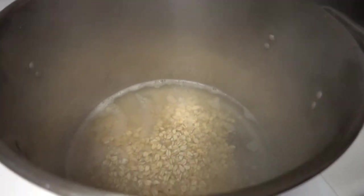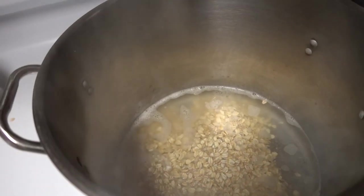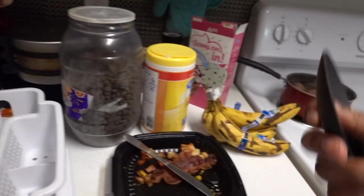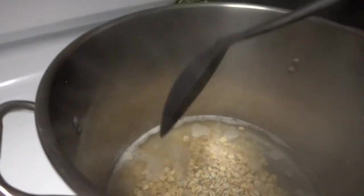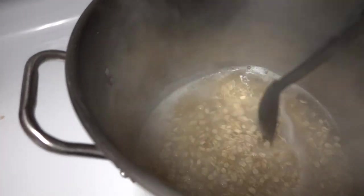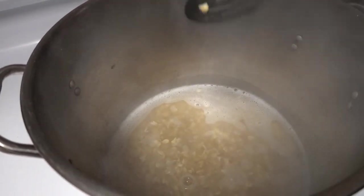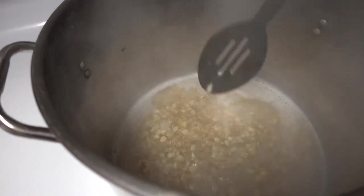You want to check it — stir it around and then check what level it is versus the water. Get one of my handy dandy stirrers. Stir the oatmeal around, see what level it's at. When you stir it up first, the oatmeal is going to float a little bit. Then you let it go, leave it alone, look at the level, see where it's at, and then take it from there.